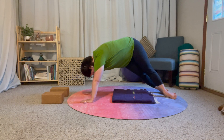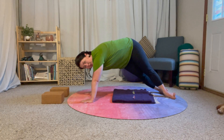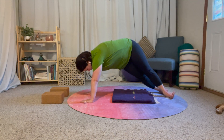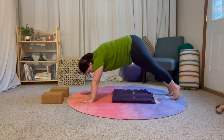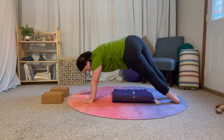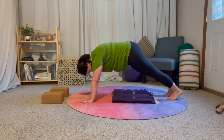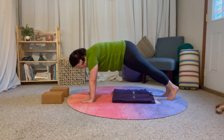Now I'm on the outside edge of my right foot and the inside edge of my left foot. My hips are nice and high, strong through the middle. I'm going to go over the balls of my feet over to the other side — strong through the middle.